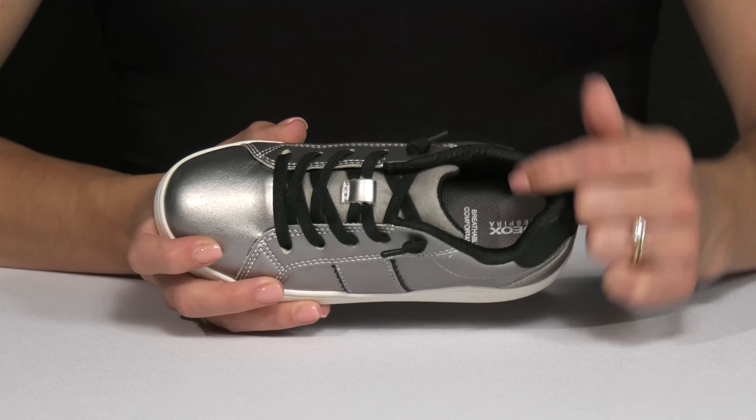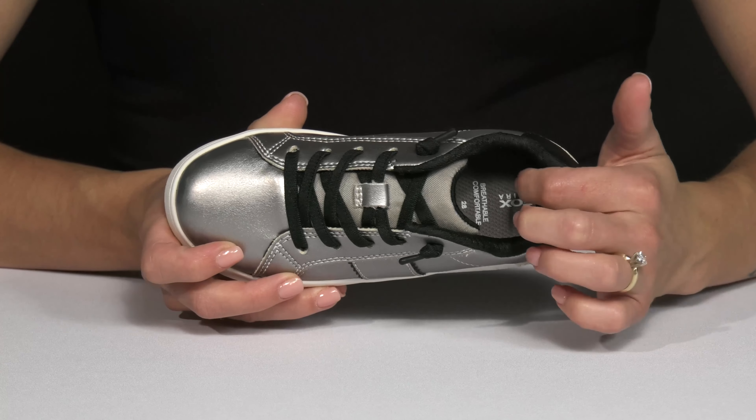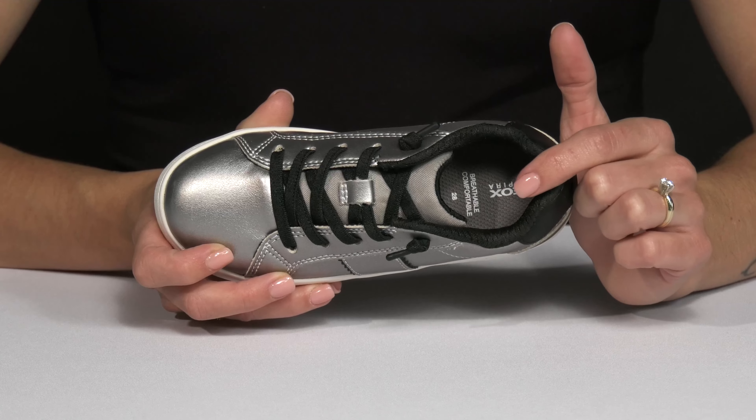I like the padding on the tongue and around the collar for extra support. Plus the insole is cushioned for additional comfort.